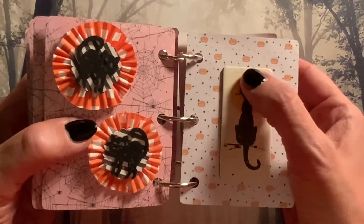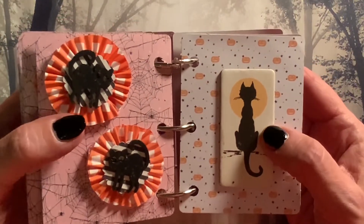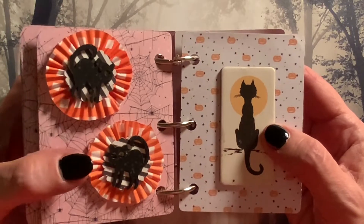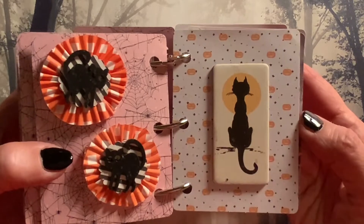And then we have this cat sticker from the 31 collection — that's a chipboard sticker. And then I made these mini rosettes with the black cats on them to match the sticker.